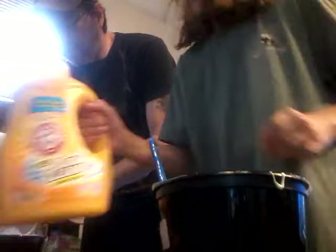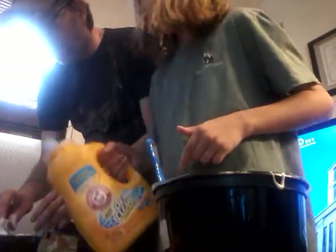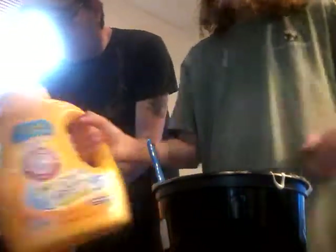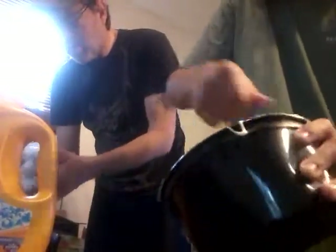Yeah, a tiny bit more than this one. A little bit more. I'm getting the slime off the spoon. Don't worry about the spoon — I just want to play with the slime right here. I'm just going to play with the slime on the spoon.